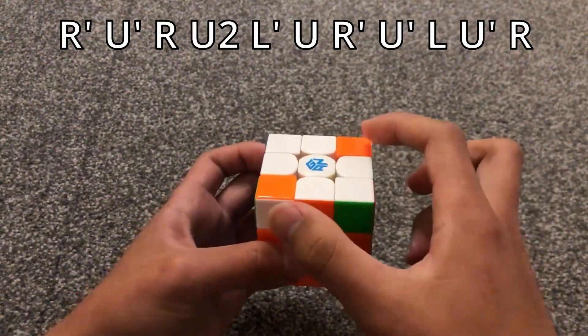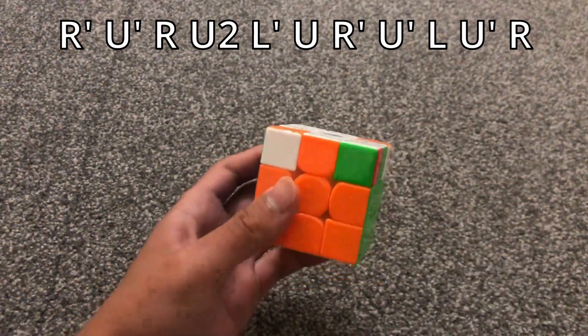When the diagonal stickers are matching and this one is not opposite, you just do this algorithm.